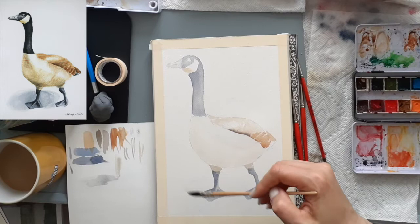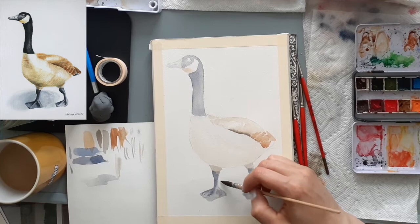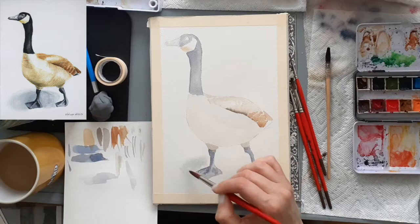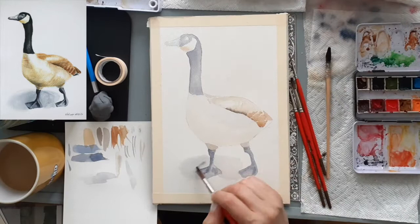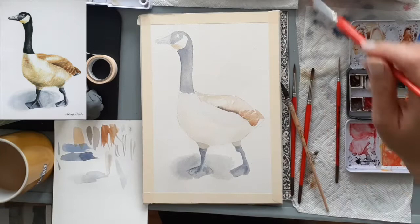It's time to tackle that cast shadow at the bottom. Because I want it to be a soft shadow, I wet the area and do another wet-in-wet technique, making sure the paint I drop in stays within that wet area, and I build up the gray shades from there. We don't want any hard edges here, so I use my damp brush around the sides to make sure the edges blur in smoothly.